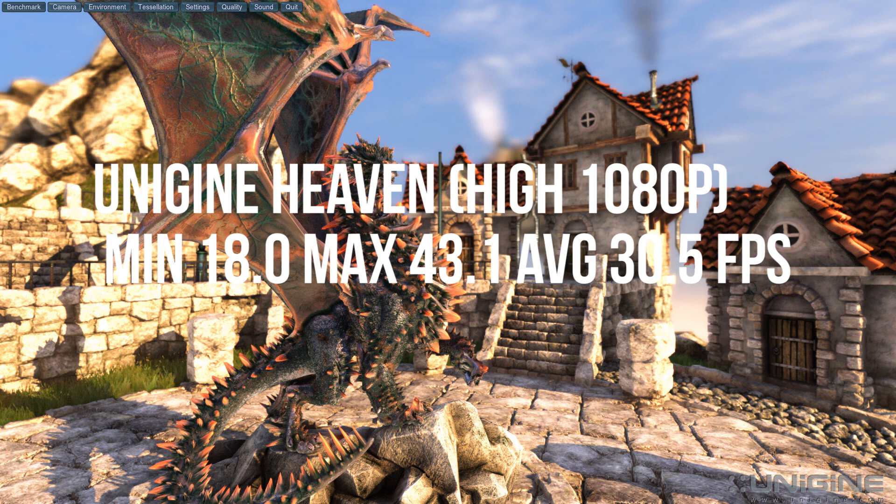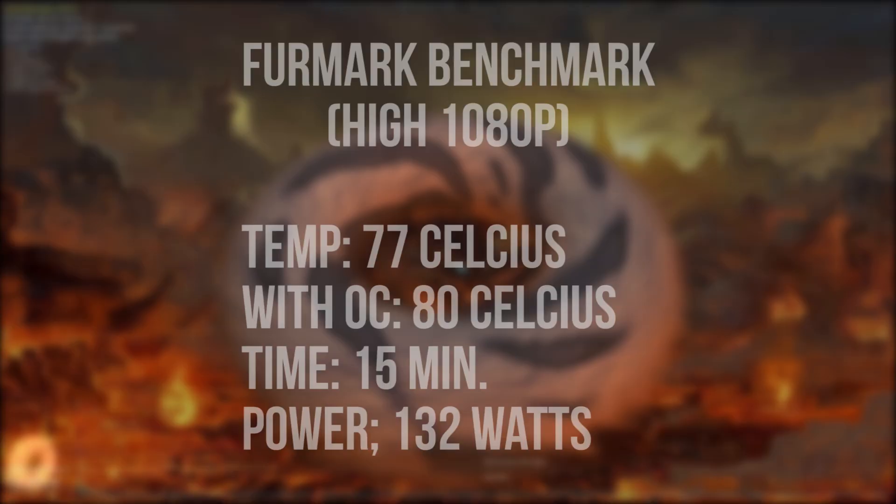Overall we got some impressive results for this budget GPU. Of course, the power consumption and temperature of this GPU are very important. I ran the FurMark benchmark which stresses the GPU to its maximum for around 15 minutes. I found that this GPU was actually quite hot under full load, reaching a highest temperature of around 77 degrees Celsius at stock speed.